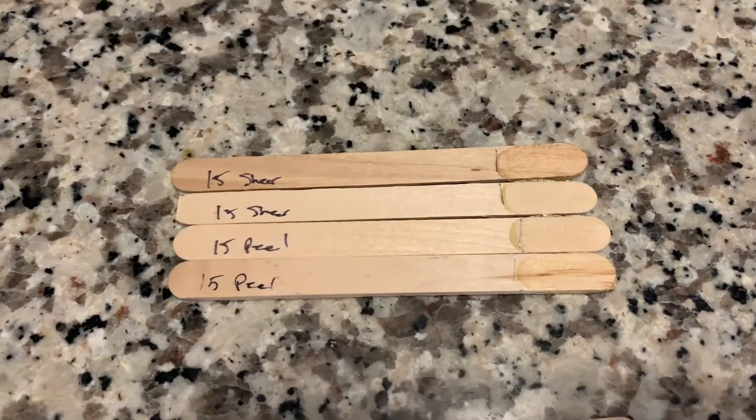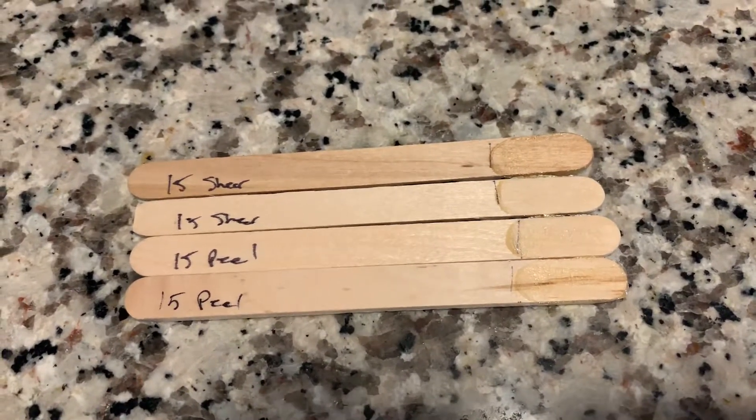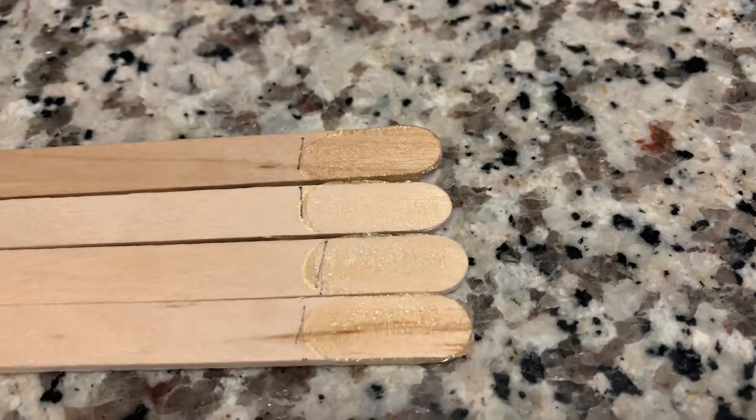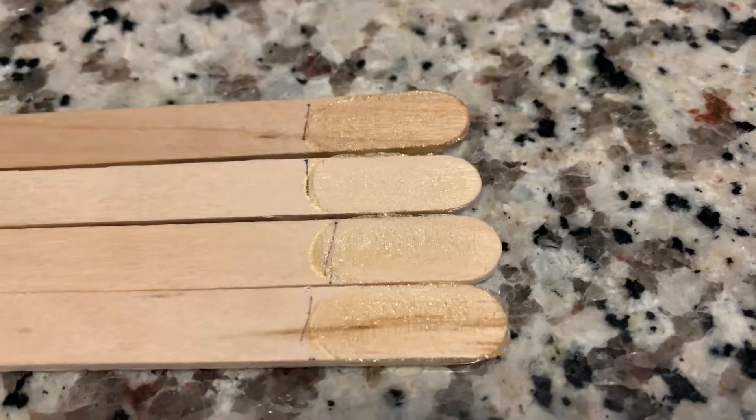This is a 15-minute epoxy from a very popular hobby brand. As you can tell, on both the shear and peel tests, the actual adhesive let go and the wood is completely intact.